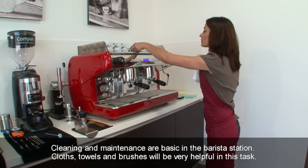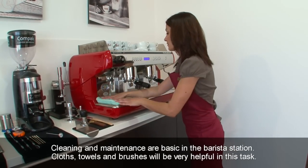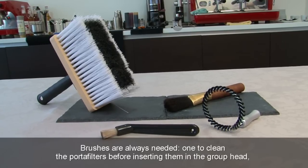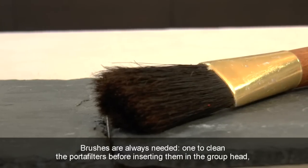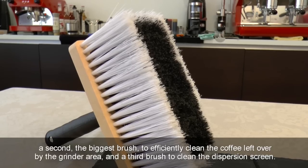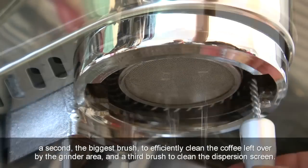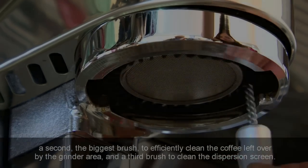Cleaning and maintenance are basic in the barista station. Cloths, towels and brushes will be very helpful in this task. Brushes are always needed: one to clean the portafilters before inserting them in the group head, a second — the biggest brush — to efficiently clean the coffee left over by the grinder area, and a third brush to clean the dispersion screen.